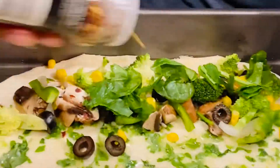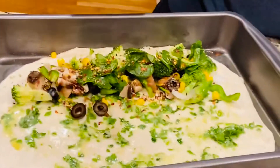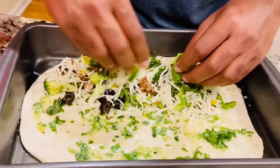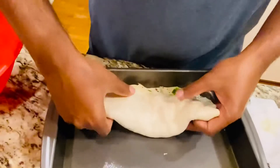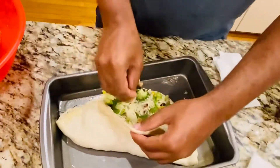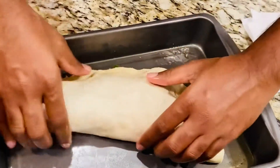Now sprinkle some red chili flakes and then oregano. Then goes some cheese on top — this is low-fat, low-moisture mozzarella cheese. Mix it in gently, then take the other half and wrap it over just like this so it forms a semi-circle shape. Stuff in any filling that comes out, then fold the other half onto the first half and seal the edges.